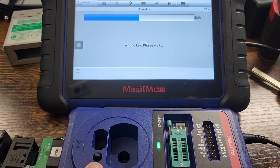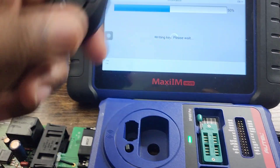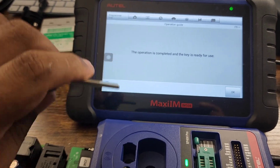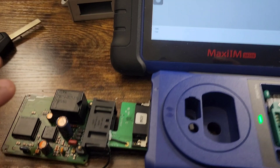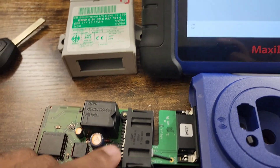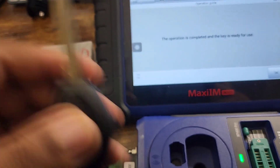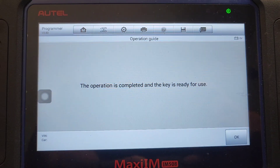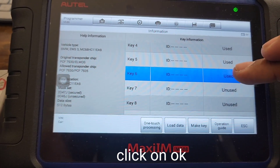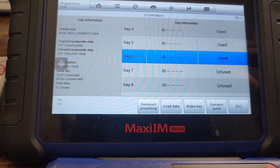Still writing the key — please wait. After this you don't have to do anything else. Just take the chip, put it in an aftermarket remote, cut the blade, and the car will start. You do have to put this EWS module back into the case and plug it back into the car. It says operation complete — key is ready for use. Key slot six is now used, so the key has been entered into the system and it's good to go.